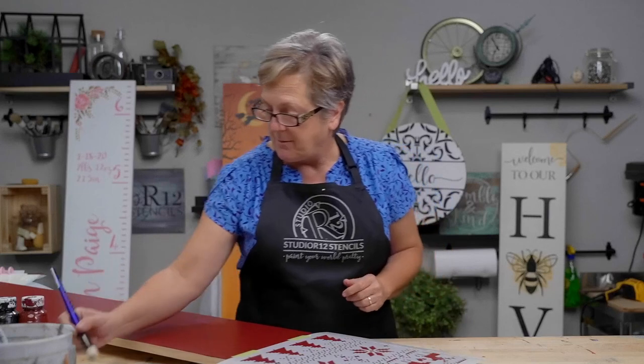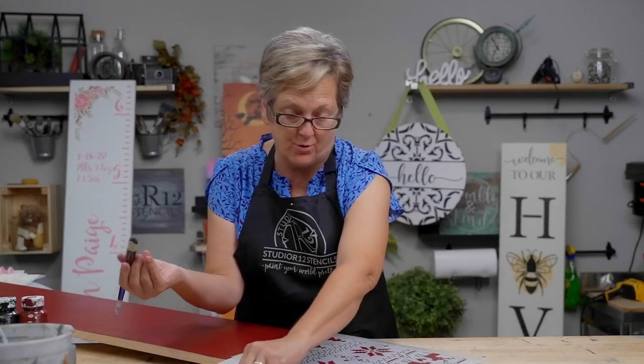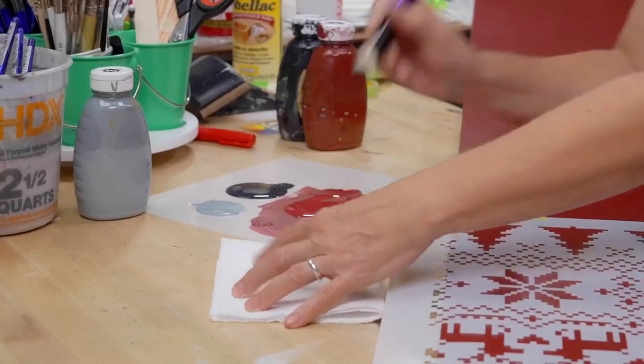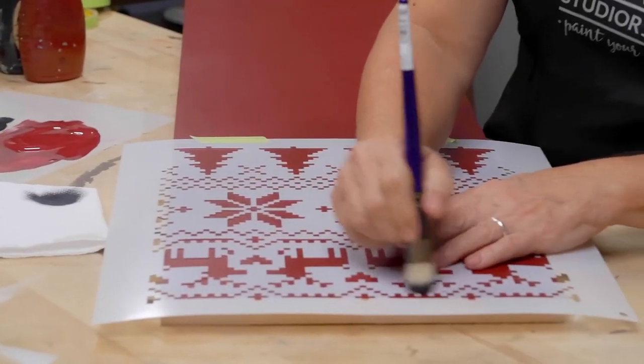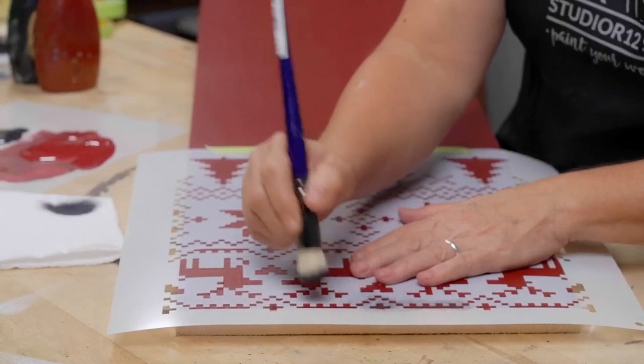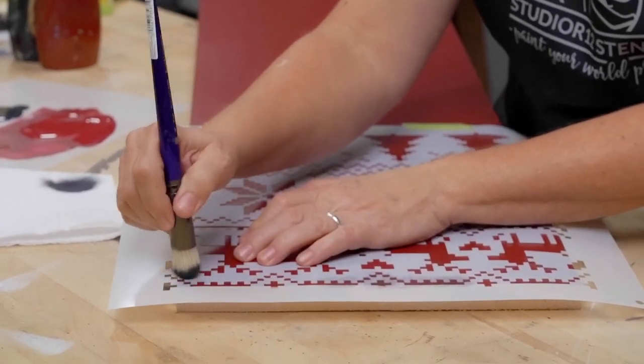We're going to use really light pressure — dry brush, dry paper towel, dry off your paint, offload it, and then just give it a little tickle. We don't want this to be super strong. I'm going to do just a little bit of it and then peek. Peeking is always a good technique when you're unsure of what you're doing.